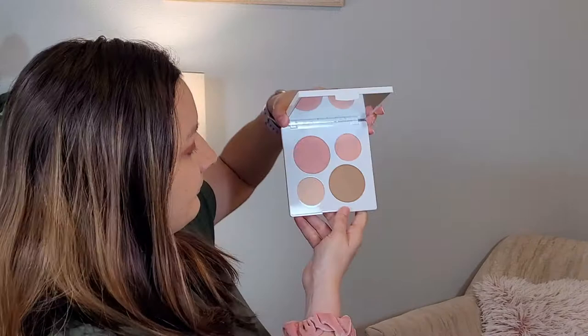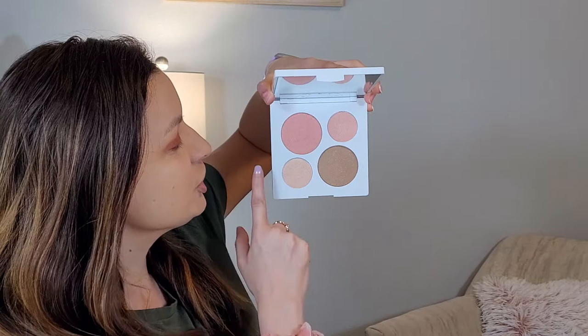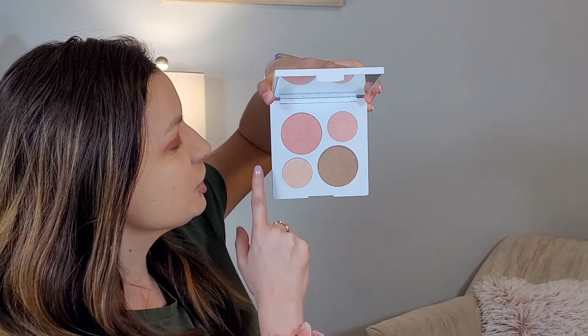So first off, this is what it looks like. Real cute — sorry for the fingerprints if you can see them. Real cute, love the colors. I think it's a really nice and big palette. On the inside — look at that. Isn't that beautiful? That is a beautiful palette. I think the shimmer is so gorgeous.